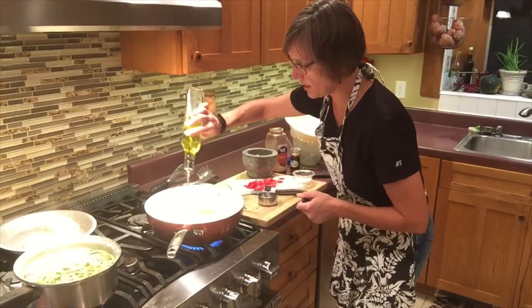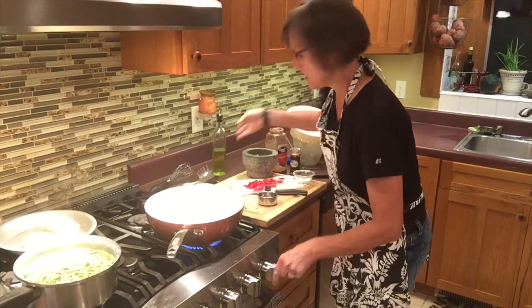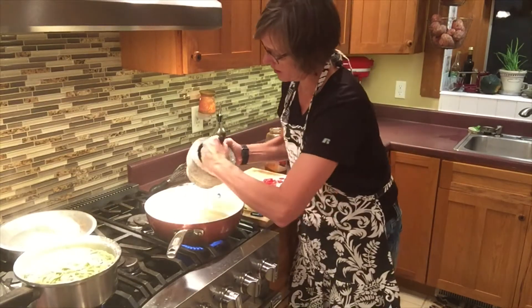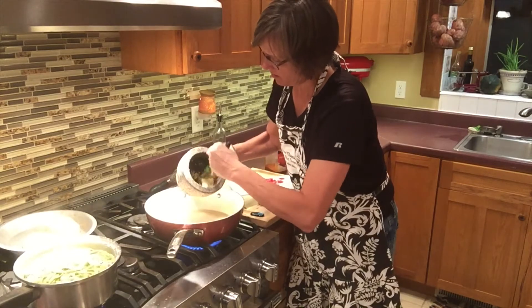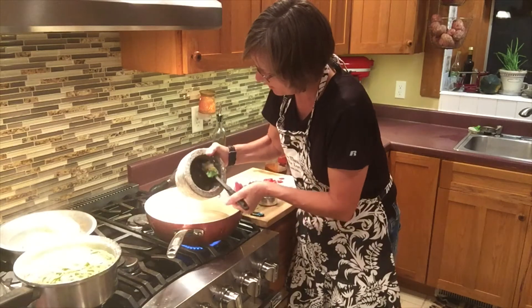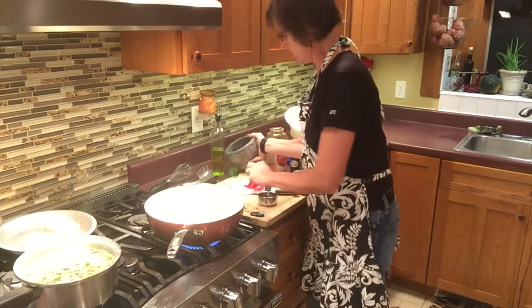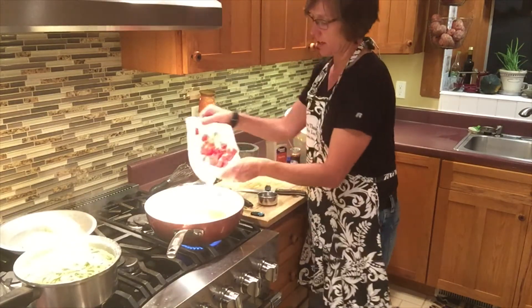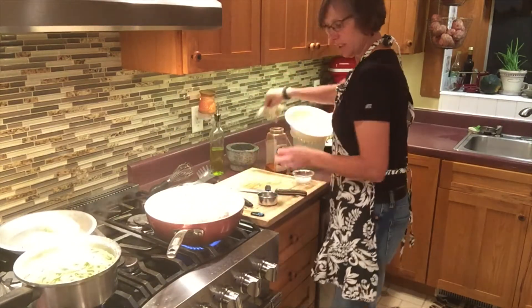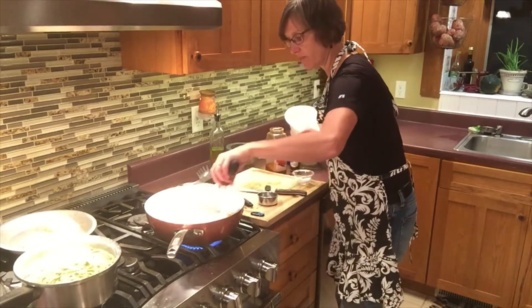I'm going to begin by putting two tablespoons of olive oil into my pan on medium-high heat, and into there I will be adding my garlic that I beat down to little pieces in my mortar and pestle. I want to get that garlic softened up, and then I'm going to add in the tomatoes that we had drying — we got rid of a lot of that moisture on the paper towel. I've got my whisk here that I'll be using for this.